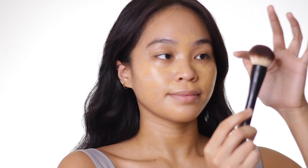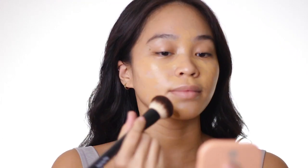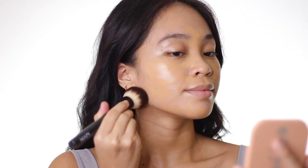And then to blend out the foundation, I'm using this Buffing Brush from NYX Professional Cosmetics. This is a really, really good brush — just sad to say that NYX isn't available here in the Philippines anymore.